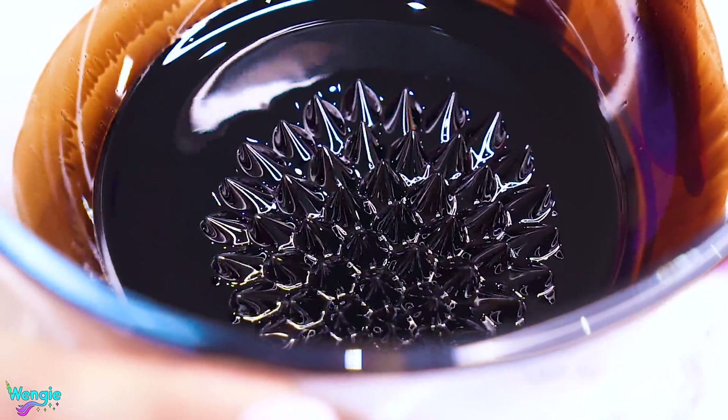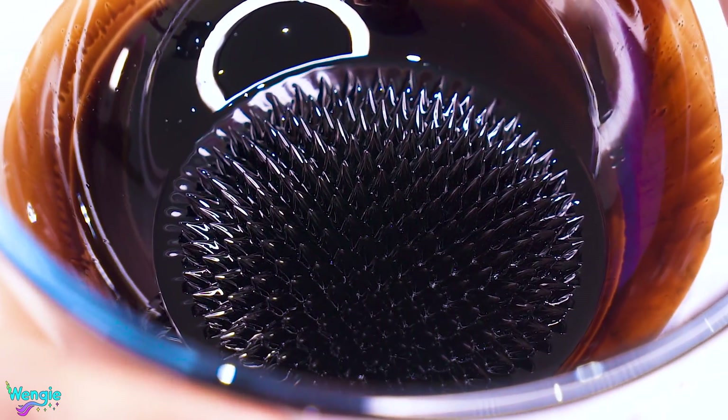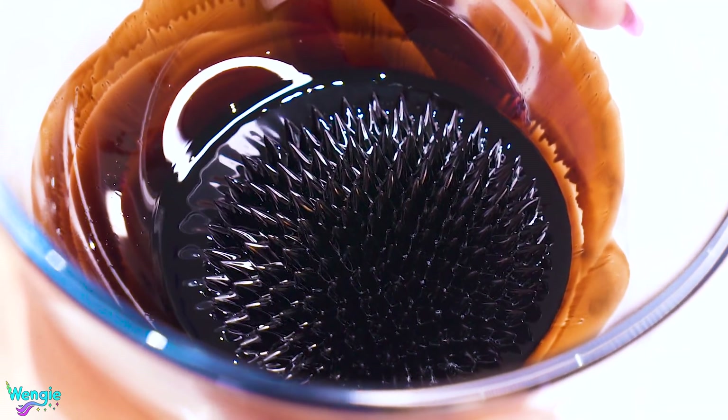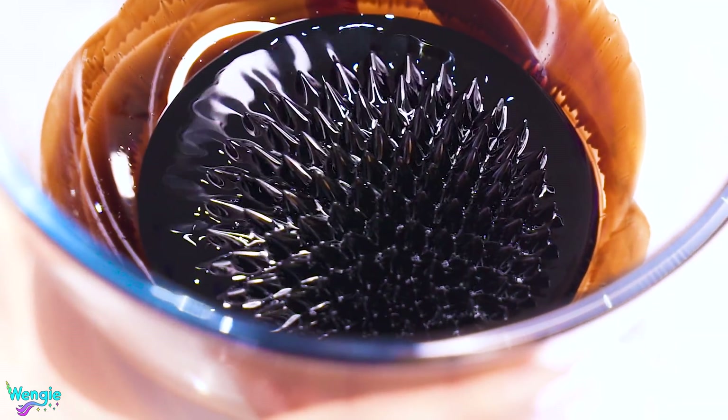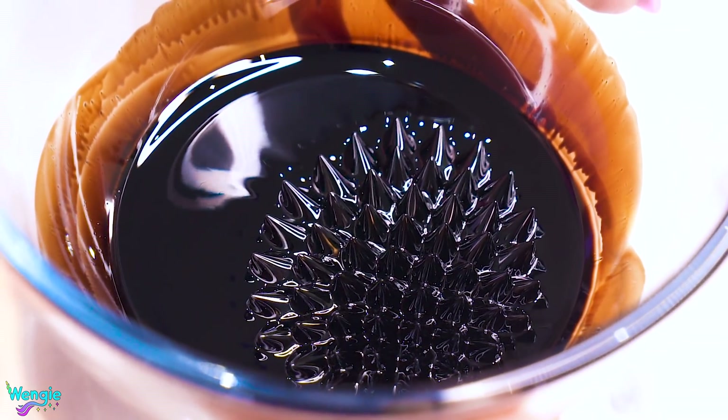I am so nervous right now. I don't know if this is gonna work, but with your help I think it will. Oh my gosh! They look like little armies of spikes. I'm gonna move it closer — they're getting tinier! The reason why this happens is that there are tiny little magnetic particles inside the fluid, and these spikes actually form along the magnetic lines, which causes them to form in this particular pattern.